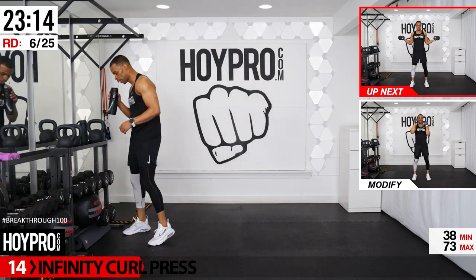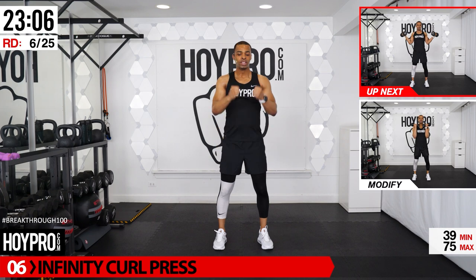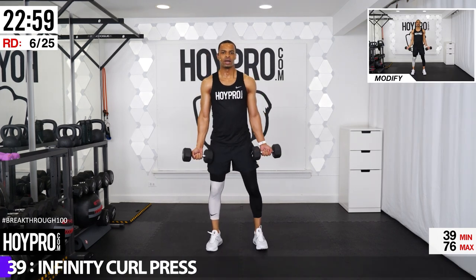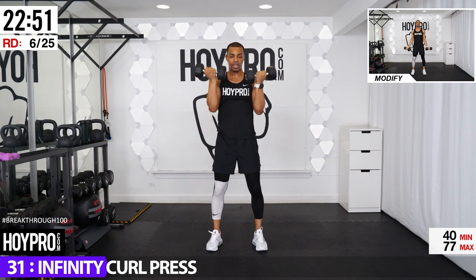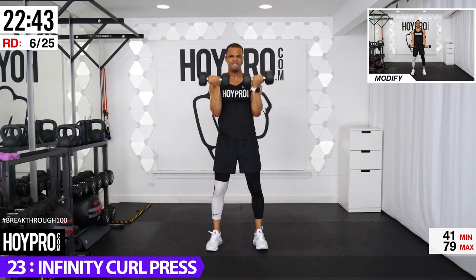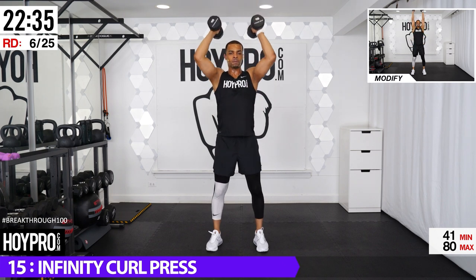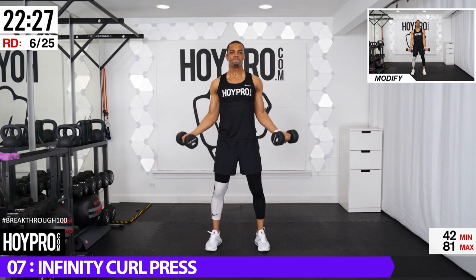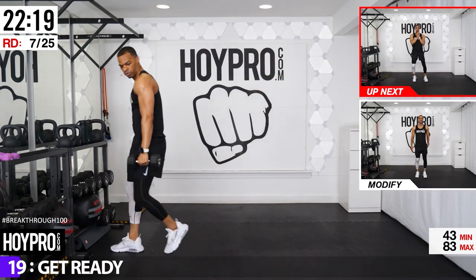We're going into an infinity curl press. Use a light dumbbell. Take those dumbbells, come into a circle, bring it up, press, down, circle again. Let's do this in ladders — give me one circle, that's one, up, press, down. Give me two circles, two, up, down. Three — good clean circles, two, three, up. Arms awake. Four circles — one, two, three, four, up and down. Bootcamp drills — those arms are awake.